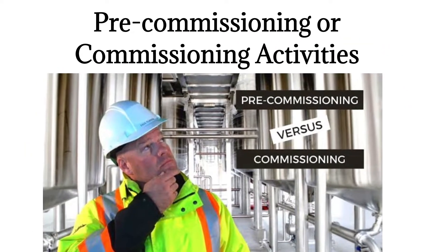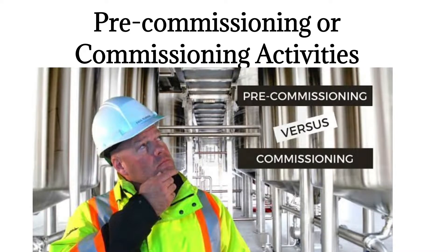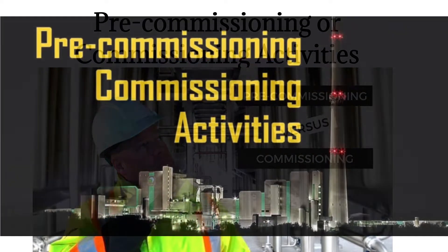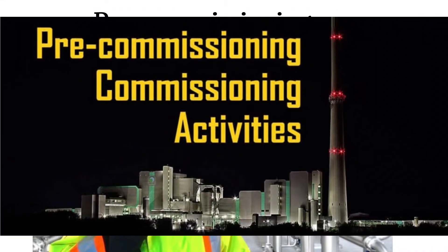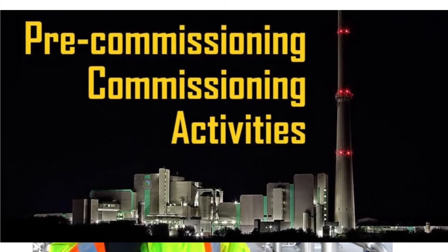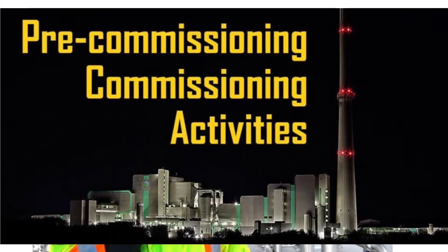Before a plant or facility is handed over for normal operation, it should be inspected, checked, cleaned, flushed, verified, and tested. This process is called commissioning and involves both the contractor and operator of a facility.